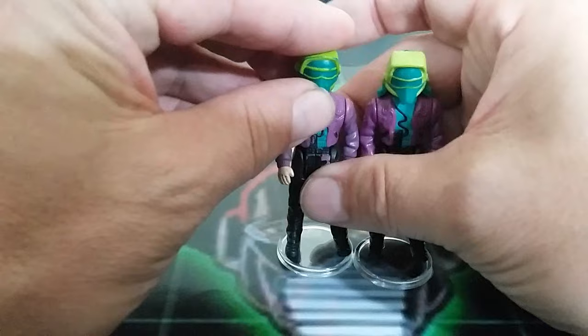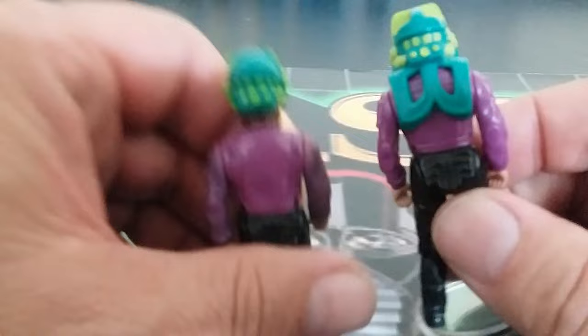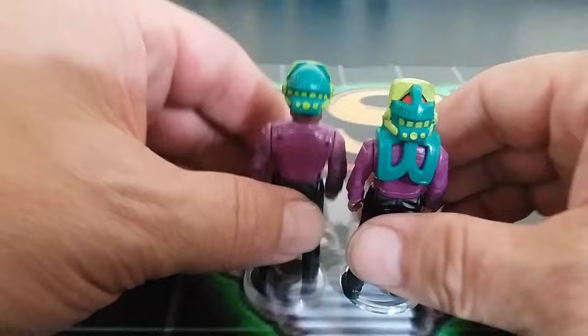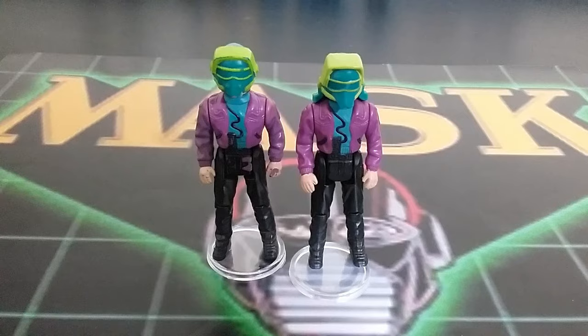Next up we have Buddy Hawk, and his mask is called the Penetrator. There's a closer look at the short one. One thing you start noticing is a little bit different — you see this with some other masks further down: there's a back piece with nothing going down the front, but it's on the back. I'm not exactly sure why they made that decision. I've had both of these masks for a long time, and I didn't even think this was one that had a variation because I always look at them from the front and never really noticed that back piece. Buddy Hawk does come with Boulder Hill and also a separate figure pack.